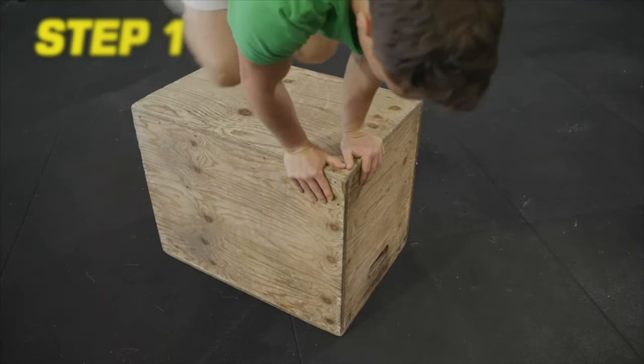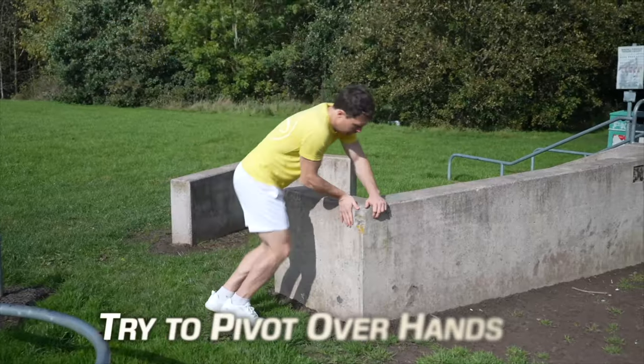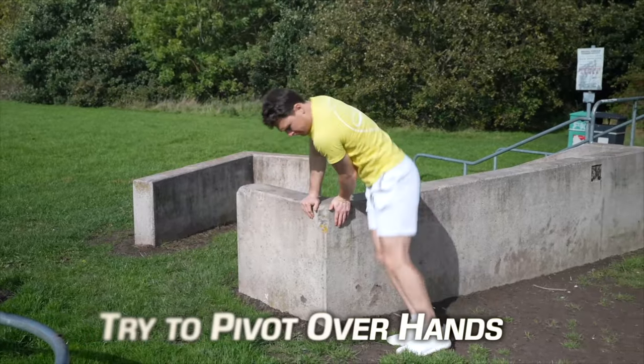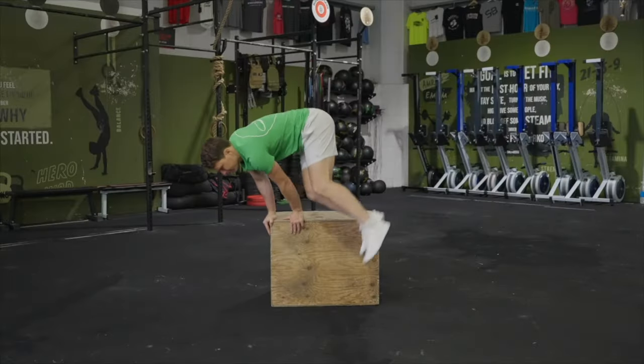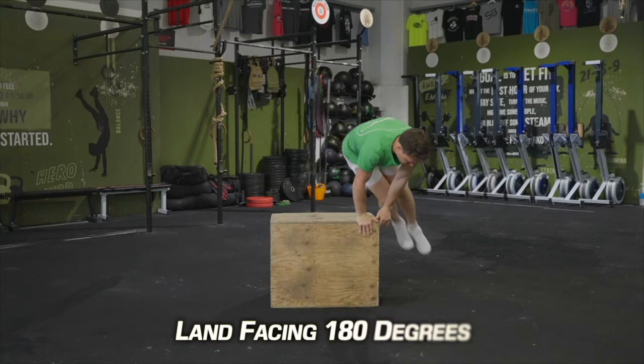To start, you just want to put your hands on the corner like this and hop over it. Try to create a turning pivot motion with the body by pulling on the front hand, and you want to feel some of the weight in your shoulders. You want to try and land with the body facing back the way you came from.